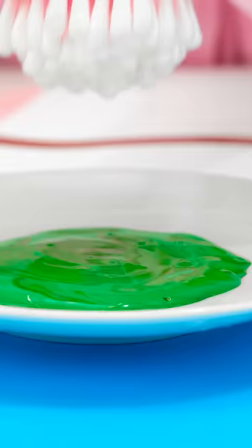How? Dip the cotton swabs into the green paint, then press it onto the paper. It creates a leaf effect.